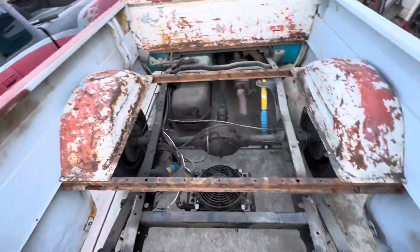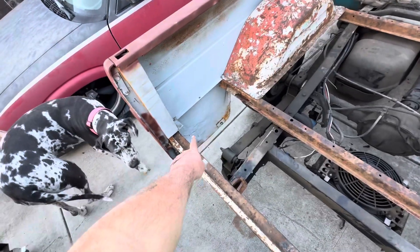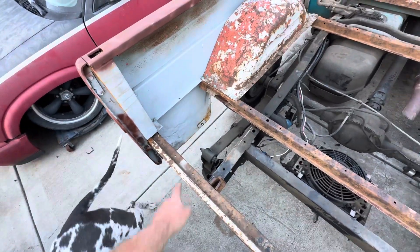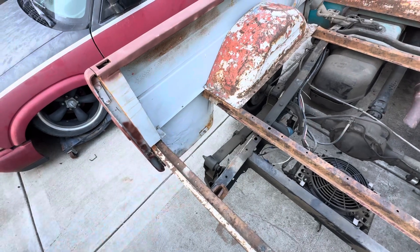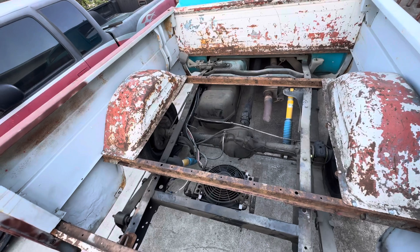You can really see the bondo work right here — it's dented in and there's bondo on the outside to make it look flush. Anyway, I'm not a body guy; it's not something I do.